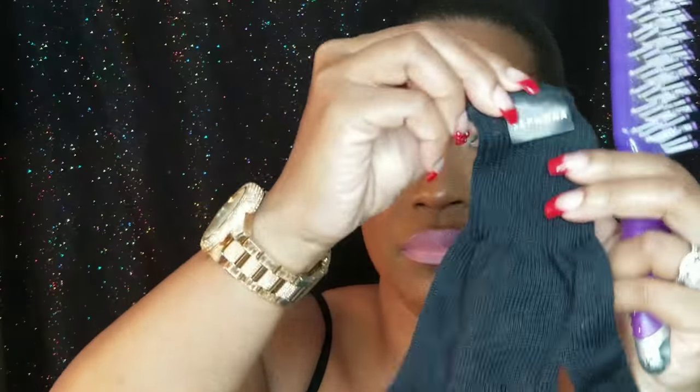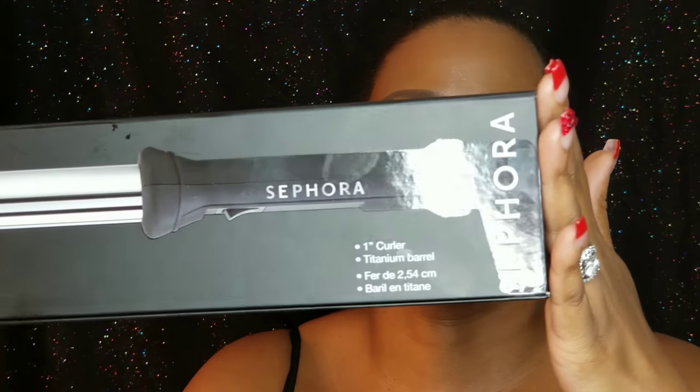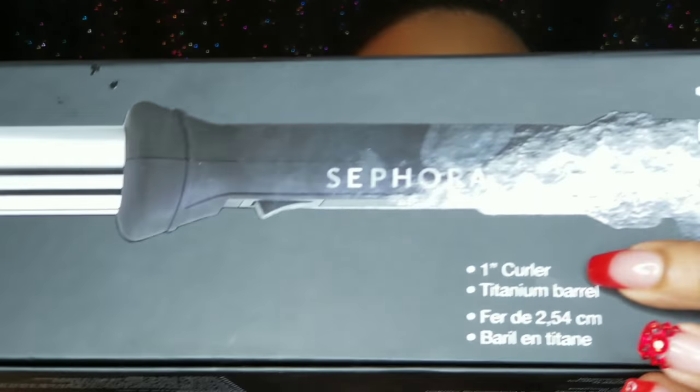The items you're going to need: a brush — and it comes with a handy dandy glove because the temperature gets hot on this curling iron. This is a Sephora Sculptor, a one-inch titanium barrel curling iron. I got it at Sephora for a really reasonable price.